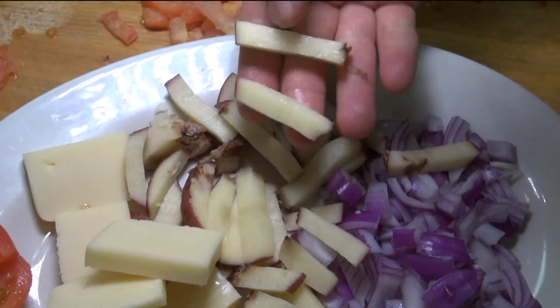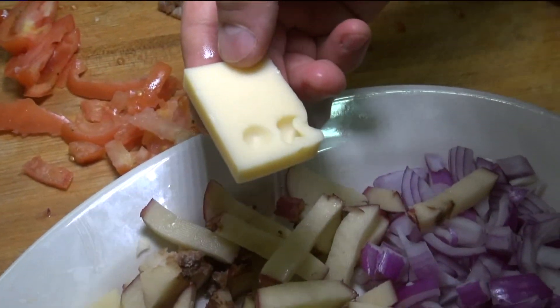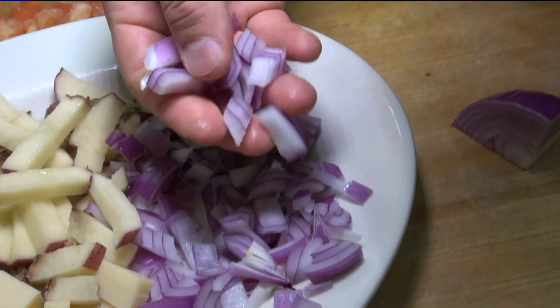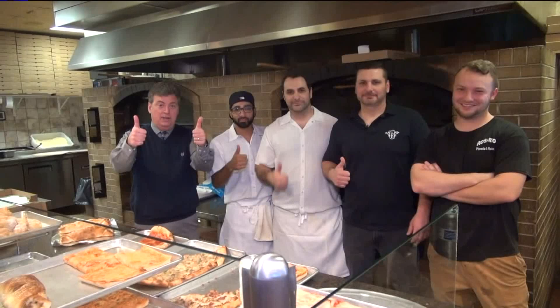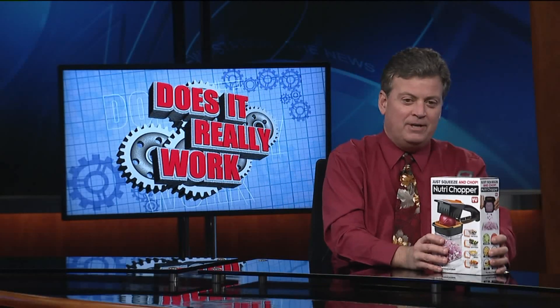We agree. It works well if you cut the fruits and veggies down to size. However, it's really small — it would be ideal for mainly a single person or a couple. We'll give it a thumbs up with that caution. So if you're going to make it for a big party, Thanksgiving dinner or something like that, this is not your cup of tea.